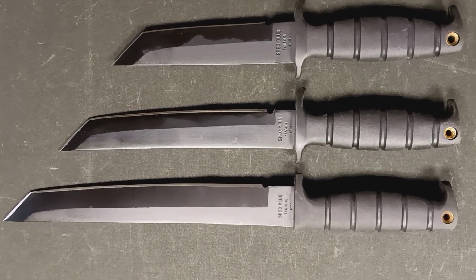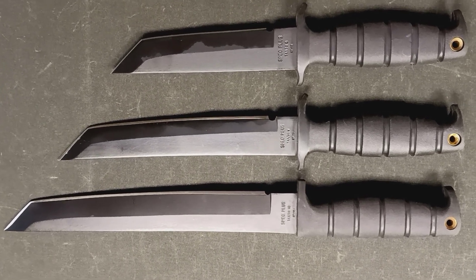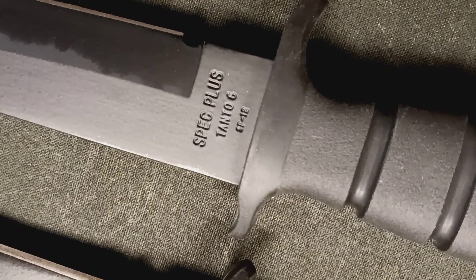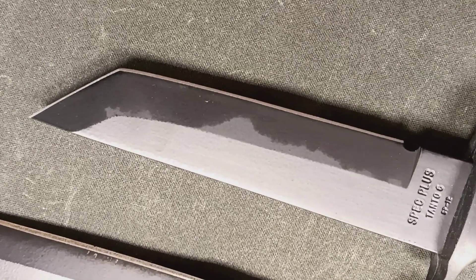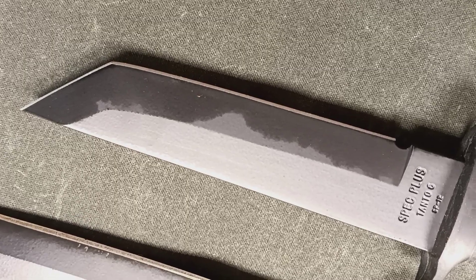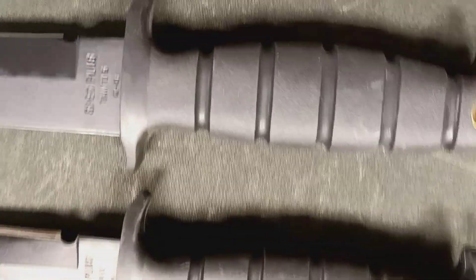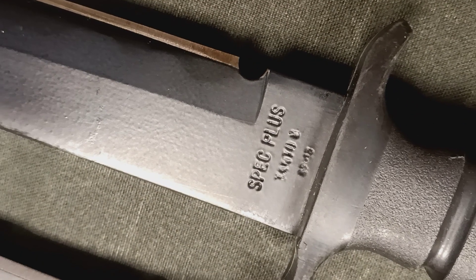Today we're going to take a look at the Ontario Spec Plus Tanto knives. Starting with the Tanto 6 — this was the SP-12. As the name suggests, it has a 6-inch blade. The next one is the Tanto 8.